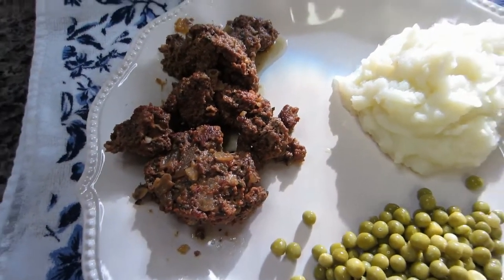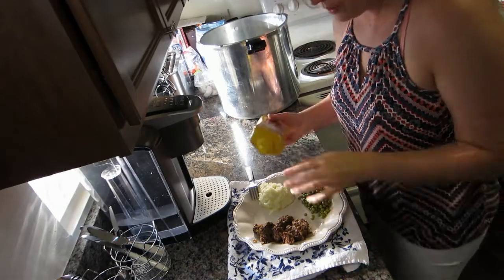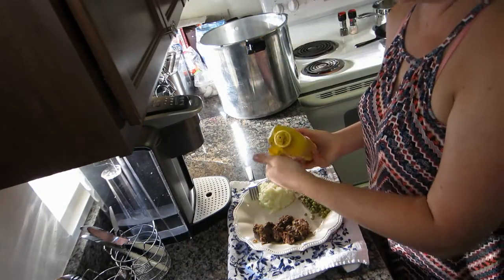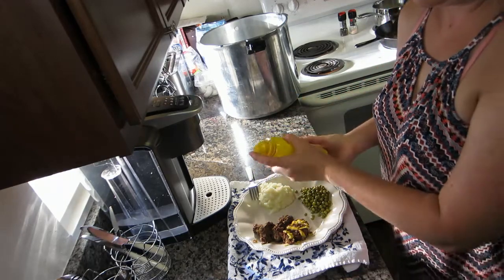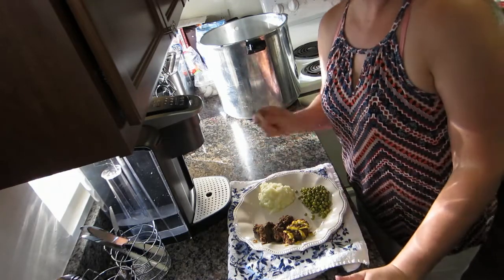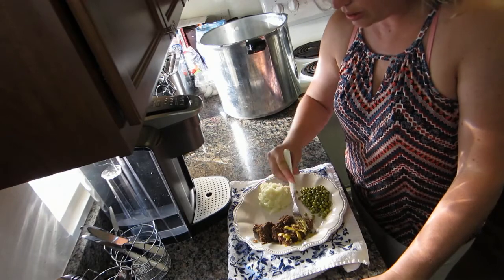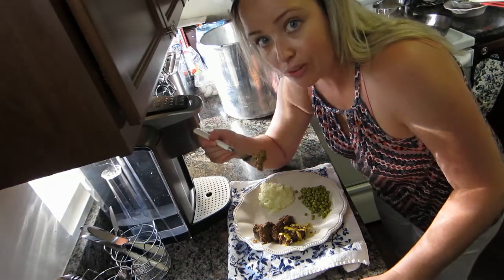Meatloaf is done 101 different ways and I am a mustard girl — always have been — so I have to put some mustard on mine. I know a lot of people like ketchup glaze, plain ketchup, or barbecue sauce, but I love mustard. Let's give this a taste and see what we think.